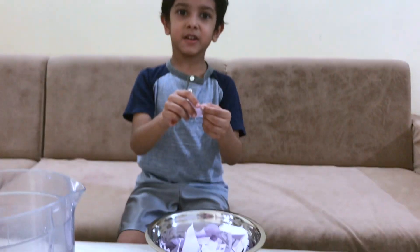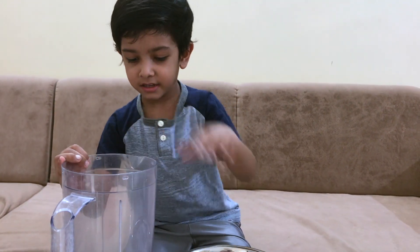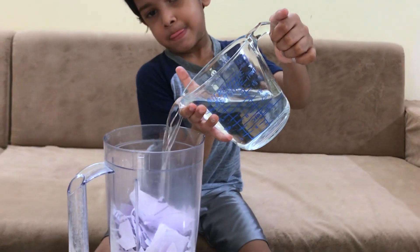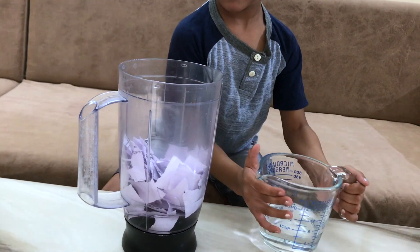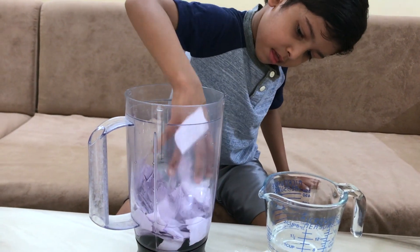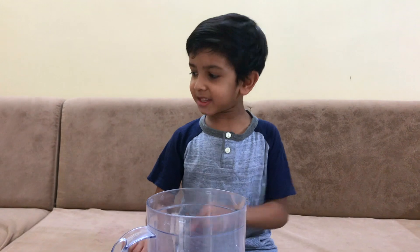Now take all the paper and put it in the mixer grinder. Now let's add water until it will get soaked. Now let's grind it for about 10 minutes.